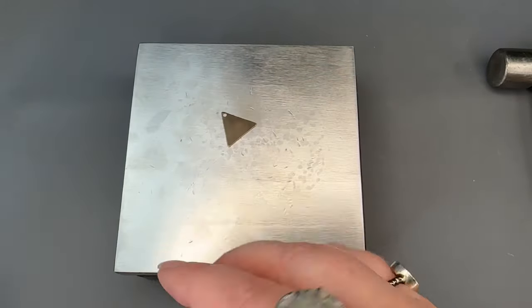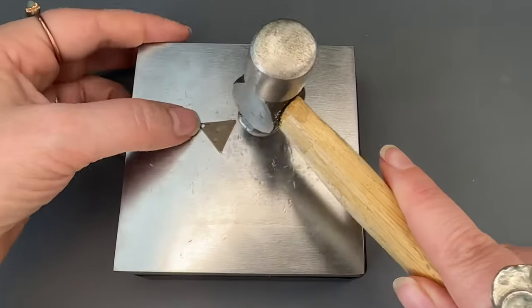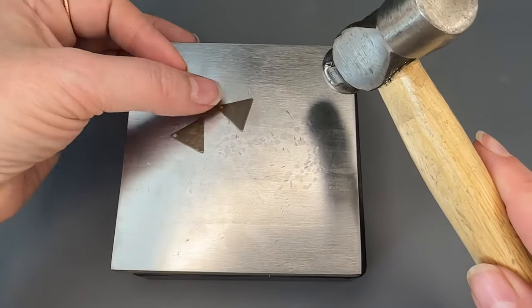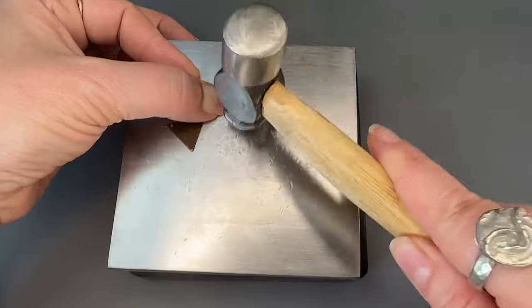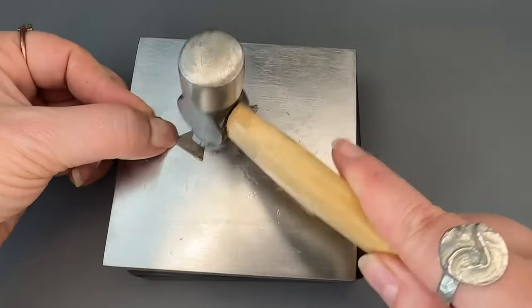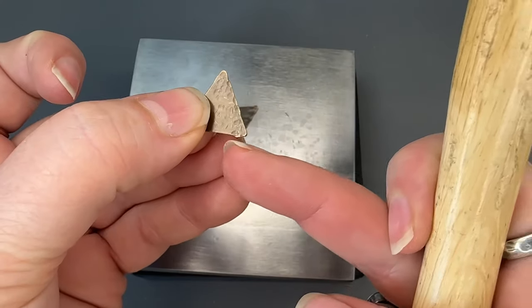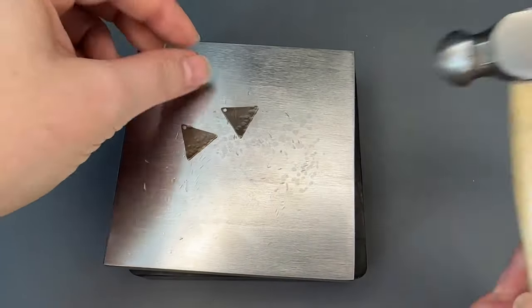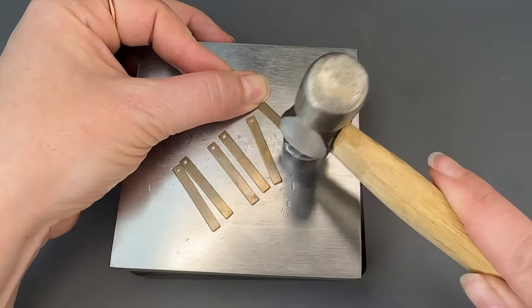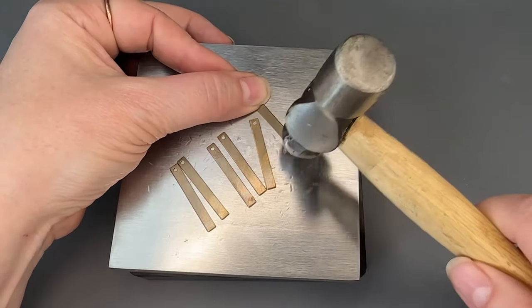I'll move on to the triangles. As I concentrate on the edge you'll see that it kind of blows out the edge and gives it a more organic feel. I'm just going to mushroom out the ends of these — really leave the top end more smooth and flat and then just flange out the bottom.